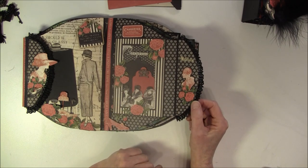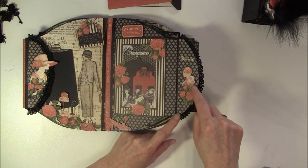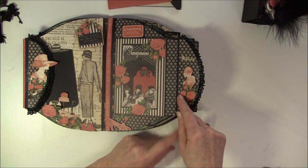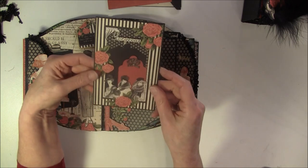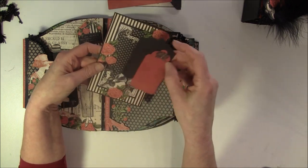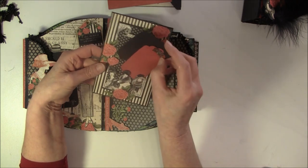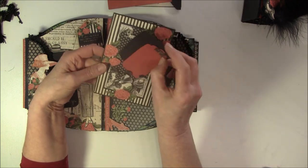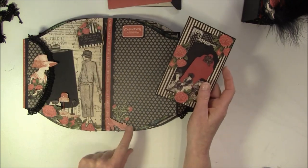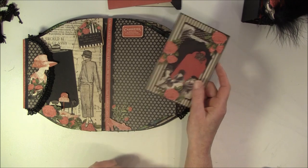And here it says 'oh la la'. I really love this shape of the lady here - it's a heart form shape. And here's a photo mat again, and some tags inside. This is from a C6 die, so you can place a photo here. And on the back here, there's a shoe that I popped up and some fussy cut flowers.